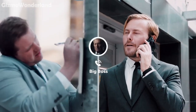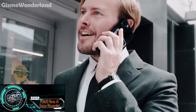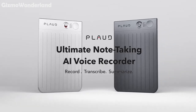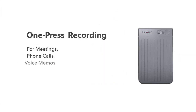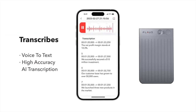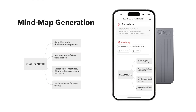Let's have a look at the amazing features of the Plaudnote AI Voice Recorder, the ultimate tool for note-taking and recording. Ever had an important call catch you off guard? No worries — Plaudnote is here to save the day. This revolutionary device, powered by ChatGPT, records meetings, phone calls and more. It instantly transcribes recordings into time-coded text and even summarises your notes and creates mind maps.